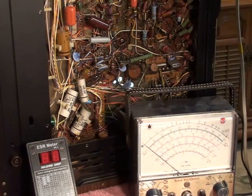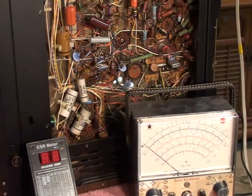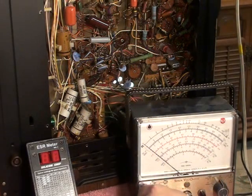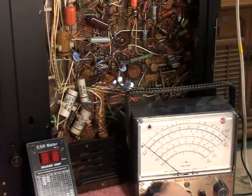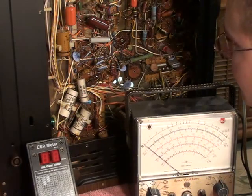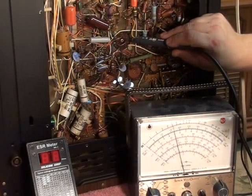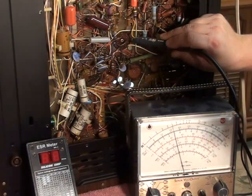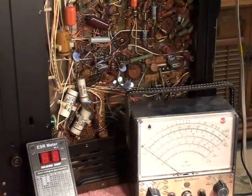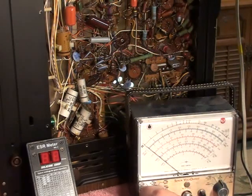Since the plate circuit checks out, it's what's feeding the grid circuit that's got to be the troublemaker. Let's check pin 2 — we need to change polarity and voltage range since we're now reading minus 10.5 volts. Checking pin 2, we're looking at about 16 volts — we're within tolerance, nothing drastically different there.